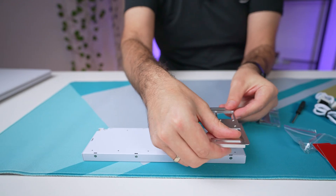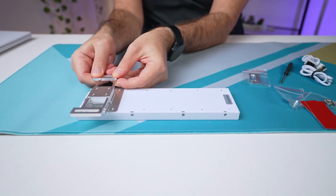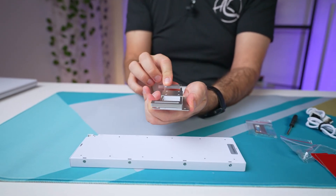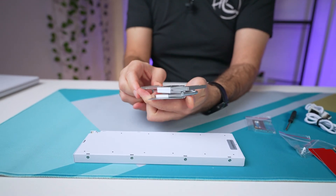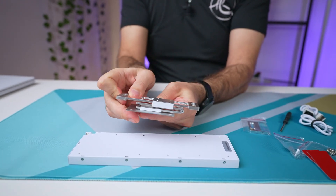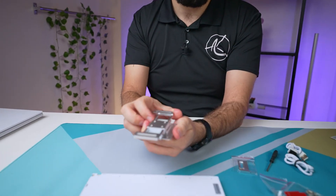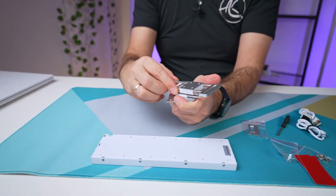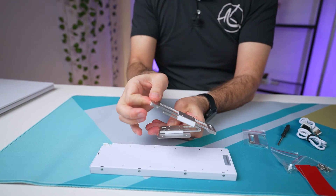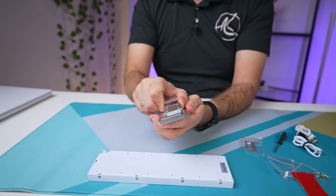You can mount it here, here, or here. The bracket itself tilts, swivels, and you can go this way as well — and if you swivel it this way, you can also move it in another direction too.